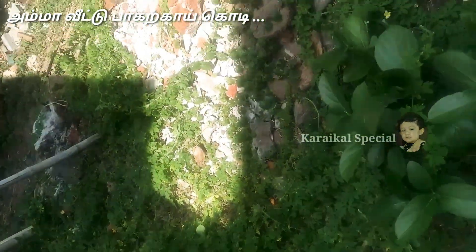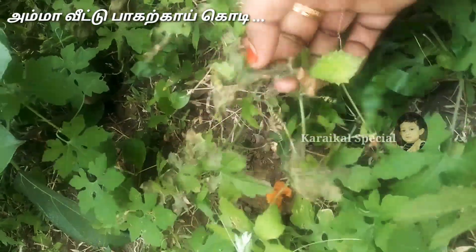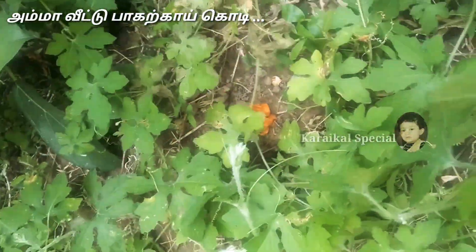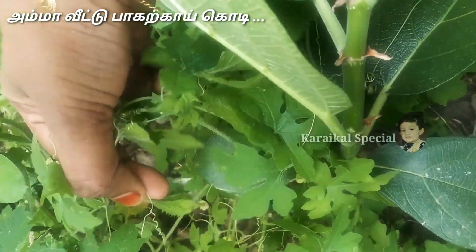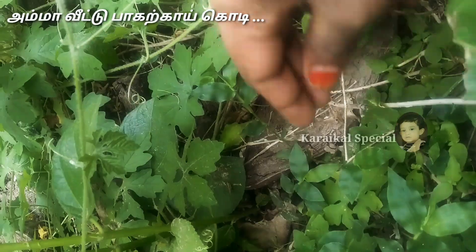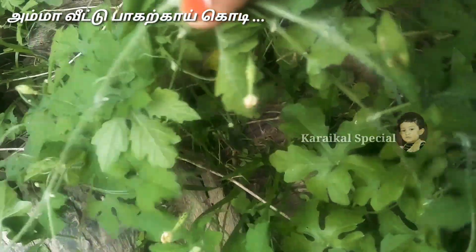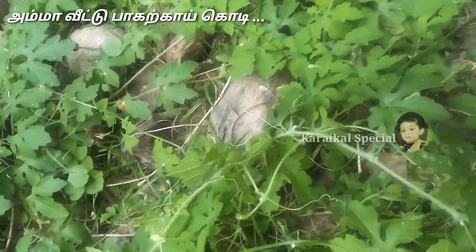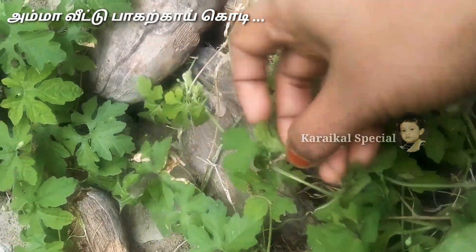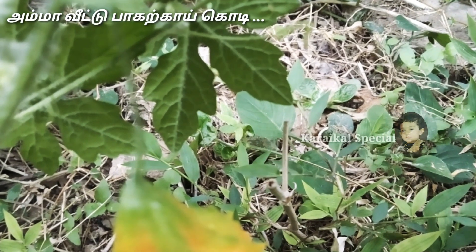Welcome to Karikast Special. I will start the video.